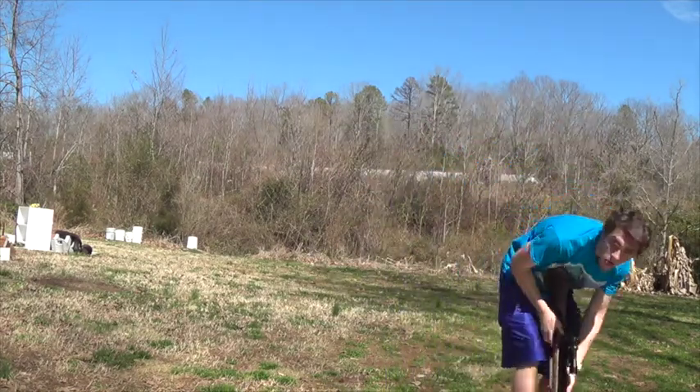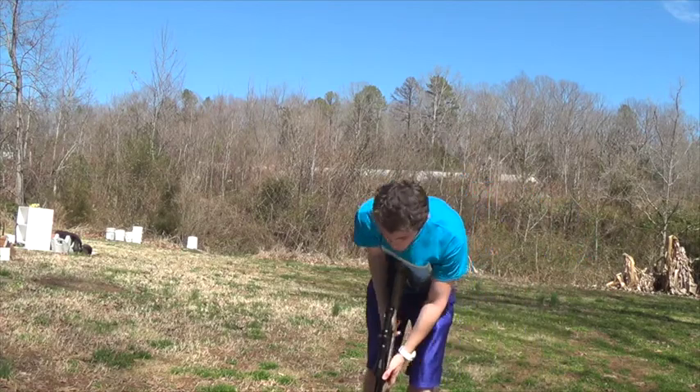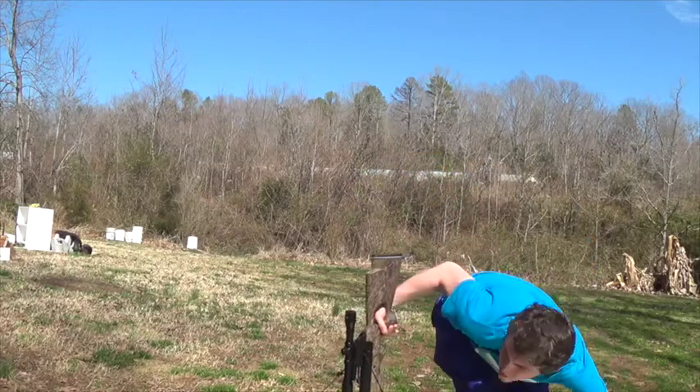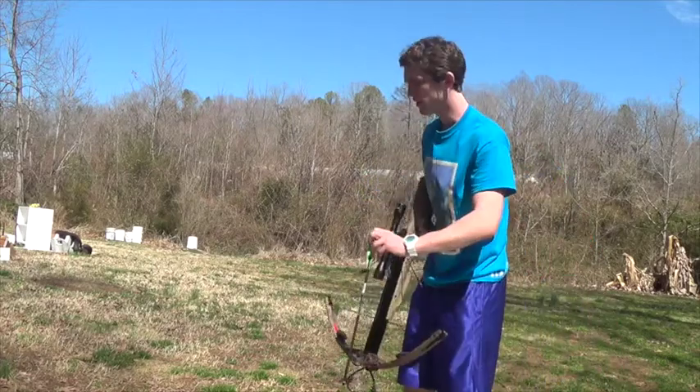I'm that big — about this far from the bullseye, from here. But I can't tell. Yeah, it's a little bit up.